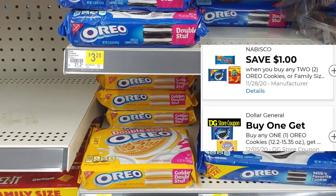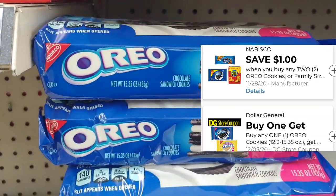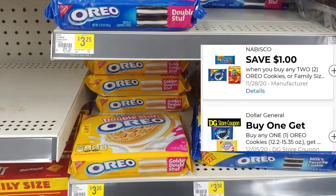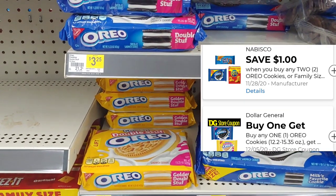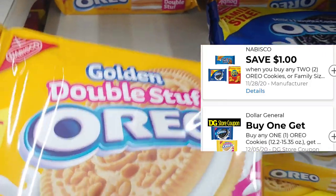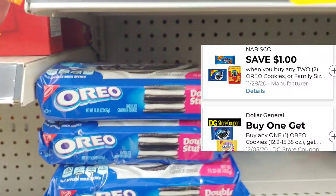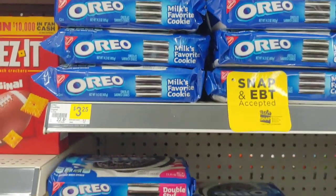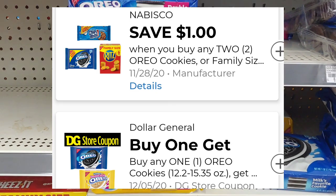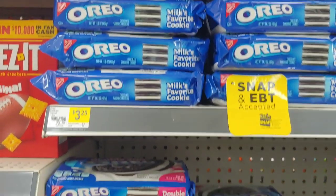For starters, I'm going straight to the Oreos. This has been a recommendation from a few subscribers stating that these digitals work. Remember, you buy the regular Oreo, use that $1 manufacturer coupon, and get the Double Stuff Oreo for free. These are two different coupons — one is a manufacturer coupon and the other is a Dollar General store coupon. So I'm going to pick up the Double Stuff Oreo, get that one for free, and pick up a regular Oreo as well. These are $3.25 in my area. Once these coupons stack together, I should just be paying $1.12 per each package — not a bad deal whatsoever. Thank you to my subbies for letting me know that this digital did indeed attach.